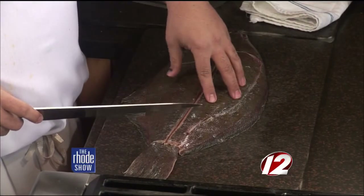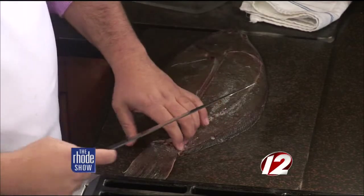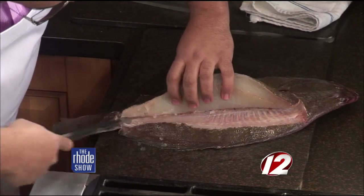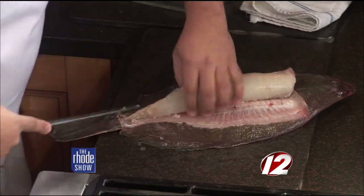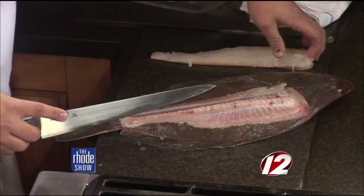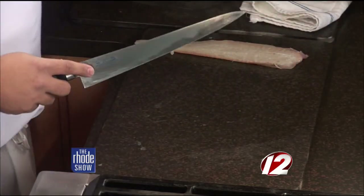A fluke has four fillets on it — one on top, one over here, and two on the bottom. There's a little rib bone that goes down through the center, which I've already made the incision on. Then we just come down the bottom here and make another incision, scraping the bone. You have to be very careful — those fish bones are so tiny. It's important to make that separation nice and clean. There's one fillet coming off right here. So it's nice and clean. I'm going to take the skin off — make a little incision underneath the skin and peel it right off.